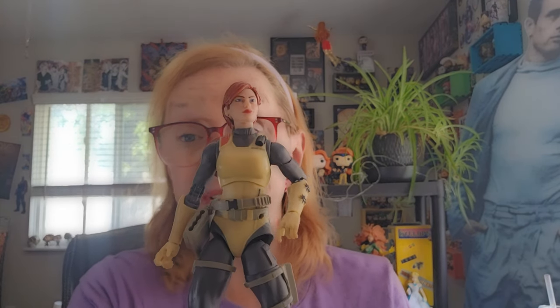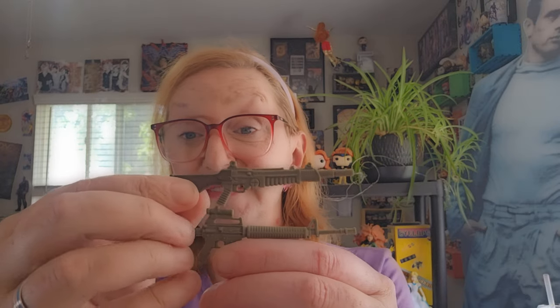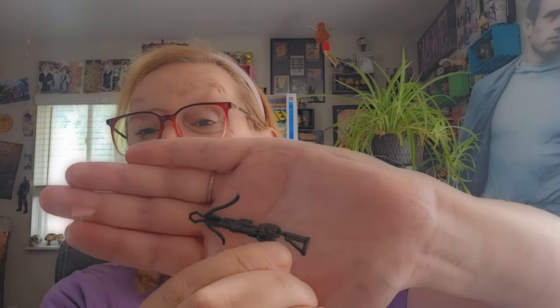Scarlett has quite a few accessories, and we're going to get into those right now. First off, she comes with this base — it's got the G.I. Joe insignia on it, and two pegs. I wish every single Hasbro action figure came with a base like this; it would make life so much easier. She comes with a pistol and a blade. She also comes with a backpack that you can plug into the back of her. She comes with two rifles, a set of interchangeable hands, and her signature crossbow, which comes with four different arrows.